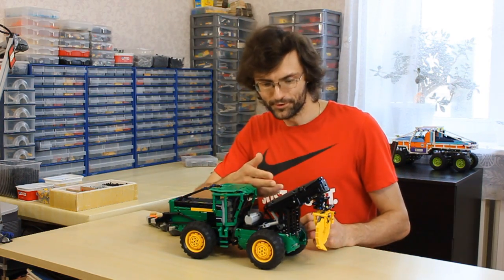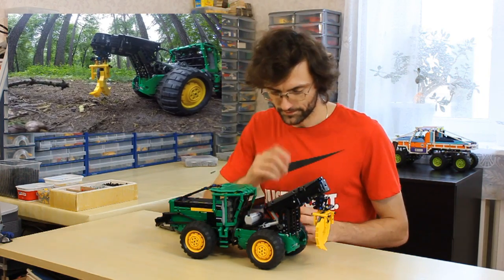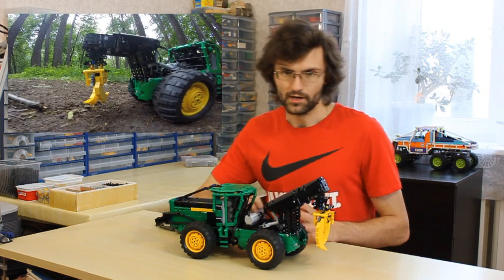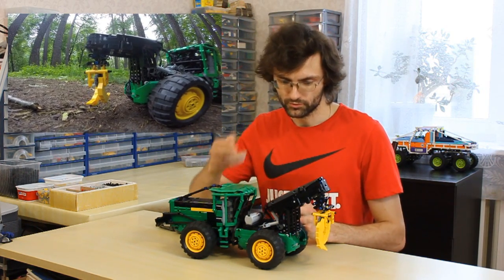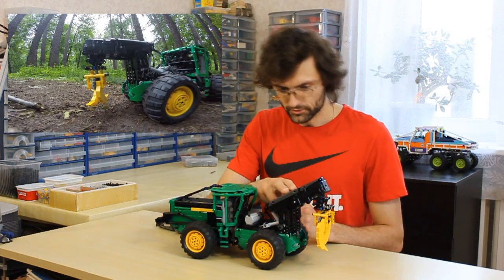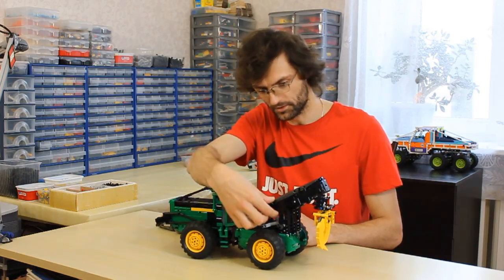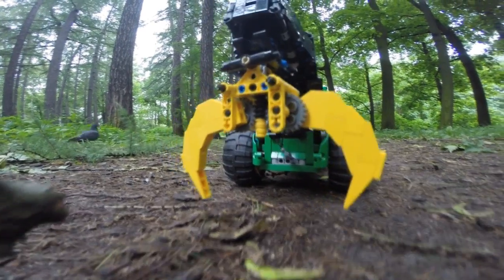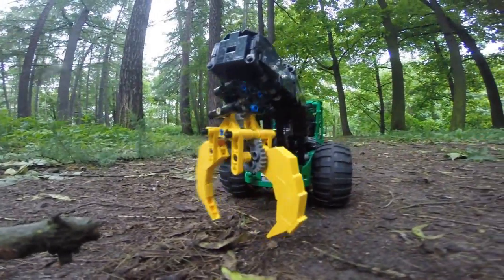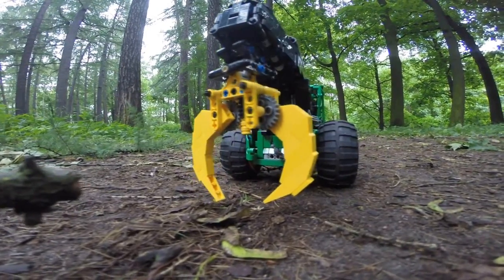In the rear part of the model you can see a two-stage crane with grab. The boom is a bit thicker than the real one, because I didn't want to use micromotors here, so there are two medium motors in the boom and it's rather big. The grip isn't too strong because it's made from bricks, but I like how it looks. The grip can be rotated both manually and by the motor, like in real skidders.